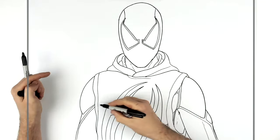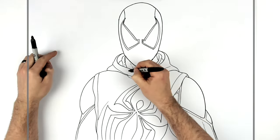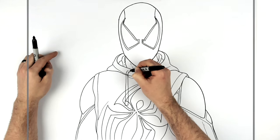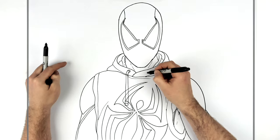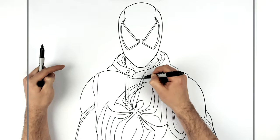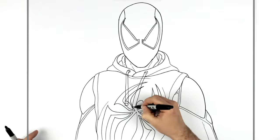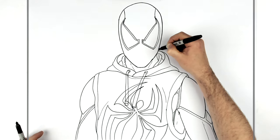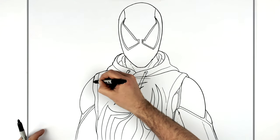He also has strings that come down from his hood, just here. When you go over any lines like this you can just erase what's inside — since you're drawing with a pencil you can just erase what's in there. Then that goes down there and around like so. I think that's everything. Some people like to thicken up the ridge lines — just add a thicker line. It's optional; I like to do it sometimes.